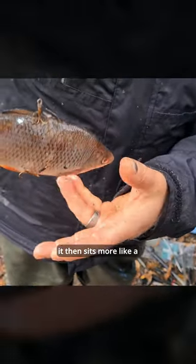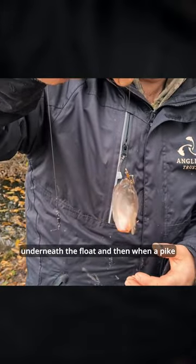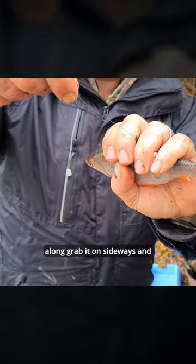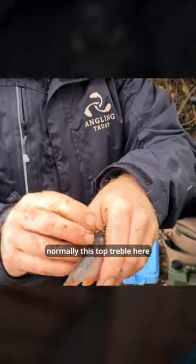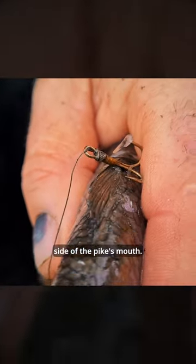It then sits more like a lifelike fish in the water underneath the float. When a pike comes along, it will grab it sideways and try to spin it and take it down. It's normally this top treble that will go into the side of the pike's mouth.